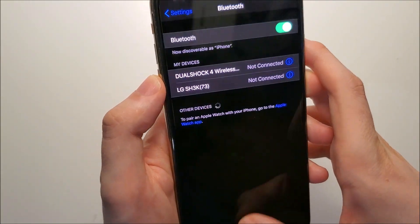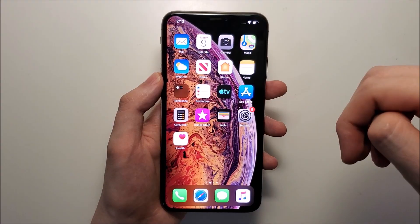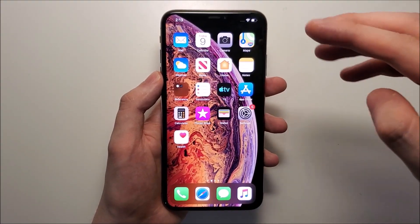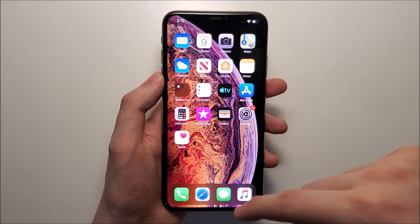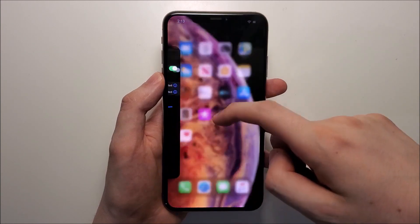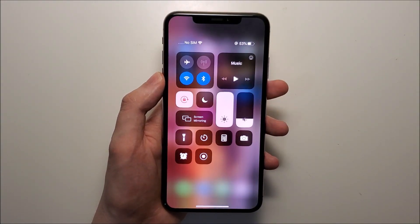But for iOS 13 you have an additional option. You just open up your control center. If you have a new iPhone without the home button, swipe from the top right corner. If you have an older iPhone with the home button, swipe from the bottom up to go into the control center.